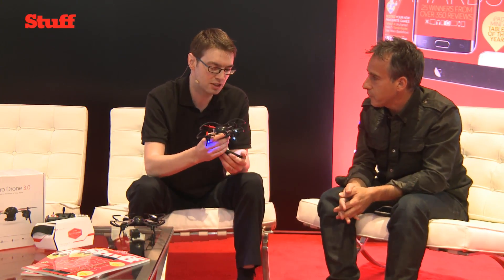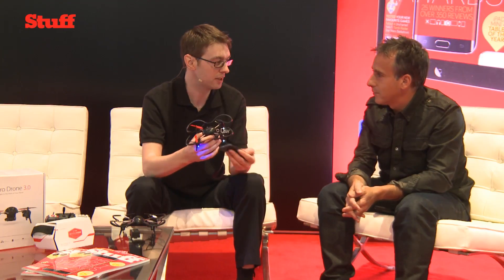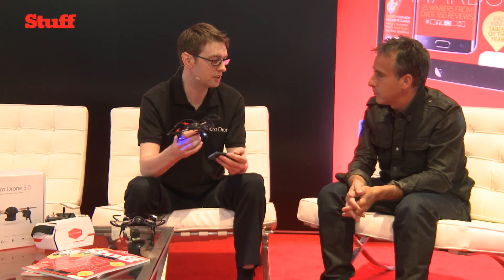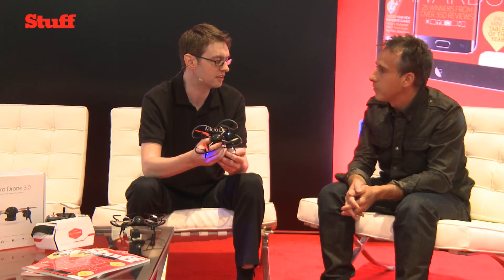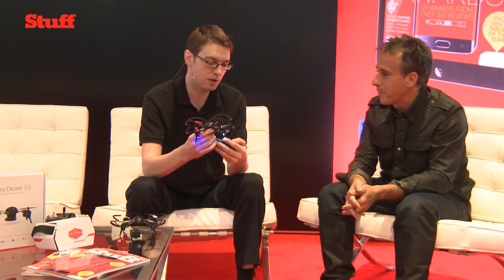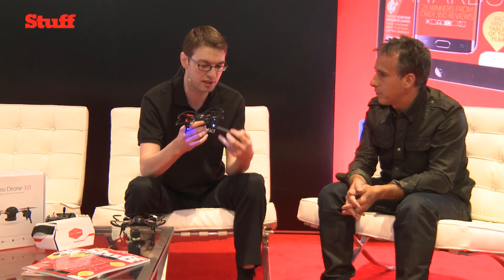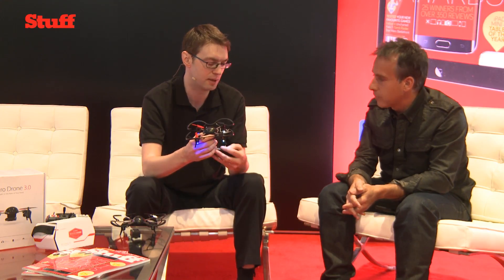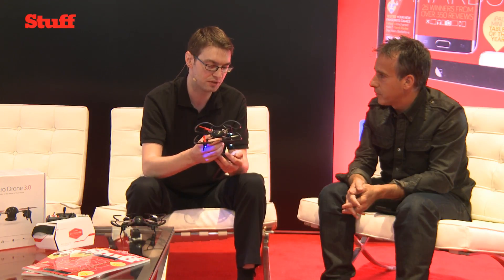Until now, small-sized drones have really been more like toys — they can fly up and down and that's about all they can do. The only drones which are really useful are the big-sized ones, which cost over a thousand pounds and require a lot of experience. Our aim for Microdrones was to make a small size but cram in great technology — a 720p HD camera for good quality videos and photos, and dual control for varying abilities.